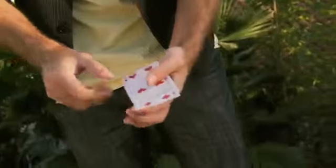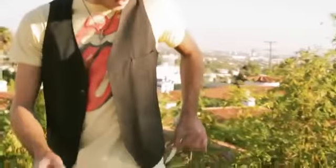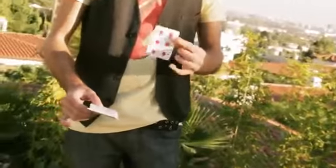It happens fast. If I just do this, I get the five of diamonds here inside the middle of the pack. I have one card — the six of diamonds.